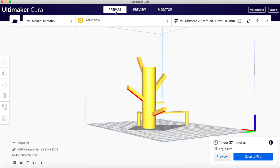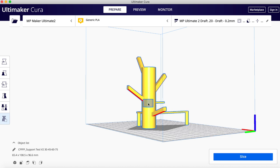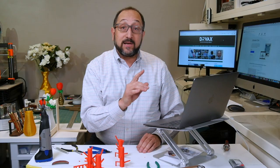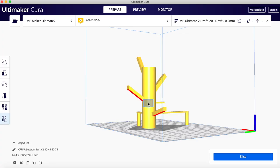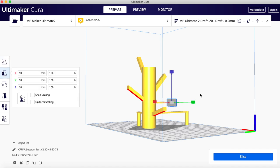We're going to rotate this model around a little bit, go back to prepare, click on the model, and click on this icon called 'support blocker,' then click on the model again. You have to click on the model, not on open space. You'll see it added a block there. That block is a new model, and I can move it wherever I want — it's been flagged as a support blocker.